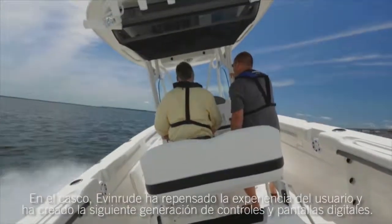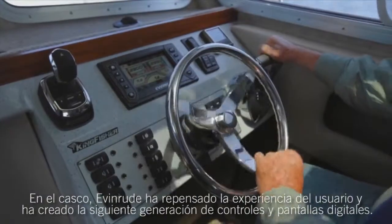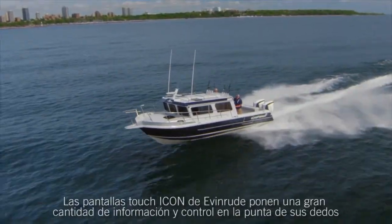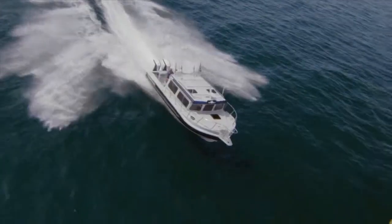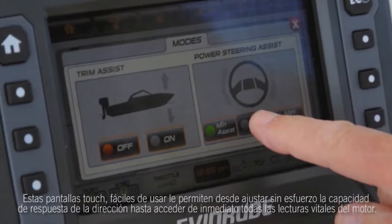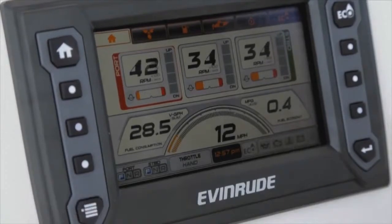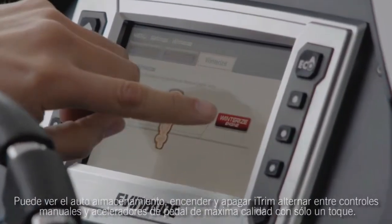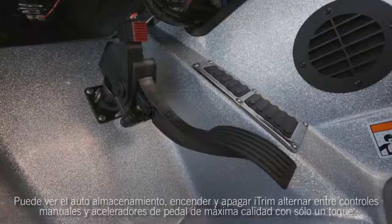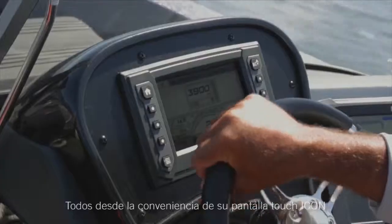Up at the helm, Evinrude has rethought the user experience and created the next generation of digital controls and displays. Evinrude's advanced iCon Touch displays put a wealth of information and control at your fingertips. These bright, easy-to-read touch screens let you do everything from effortlessly adjusting the responsiveness of power steering to immediately accessing all of your vital engine readouts. You can engage auto storage, turn iTrim off or on, toggle between hand controls and state-of-the-art foot throttles with just a simple touch — all conveniently from your iCon Touch display.